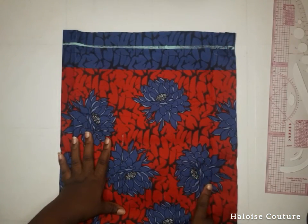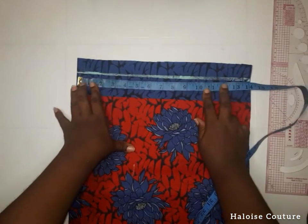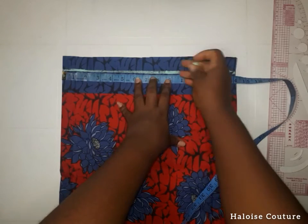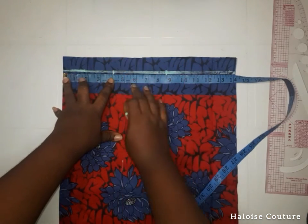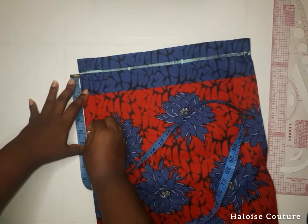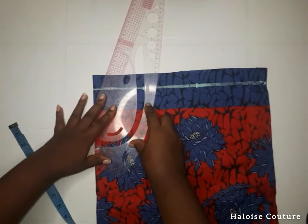I'm going to start the measurements and I left one inch for sewing allowance. Now I'm going to mark the shoulders. The shoulder measurement is 17, so 17 divided by 2 is 8 and a half. I'm going to be using 4 inches for the neck width, and for the neck depth for the front piece I'm going to be using 5 inches. I'm going to join these points together now.